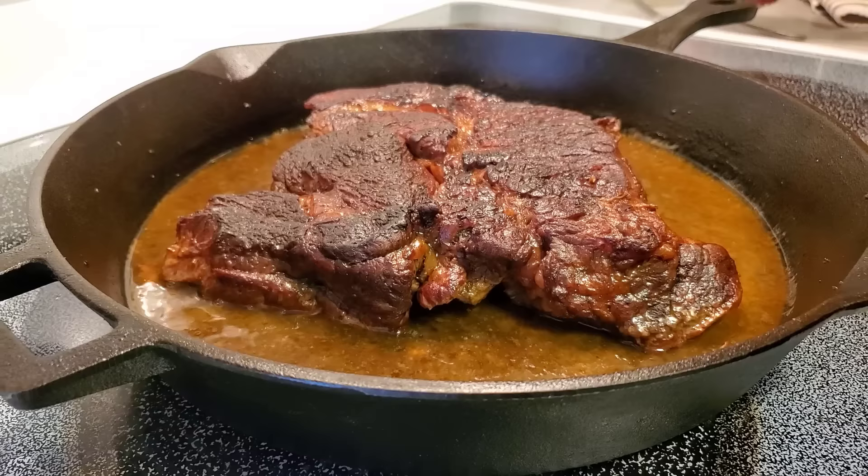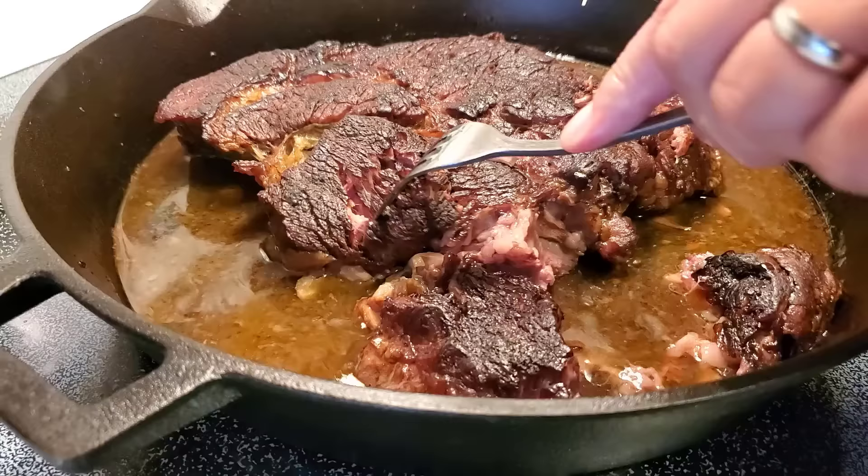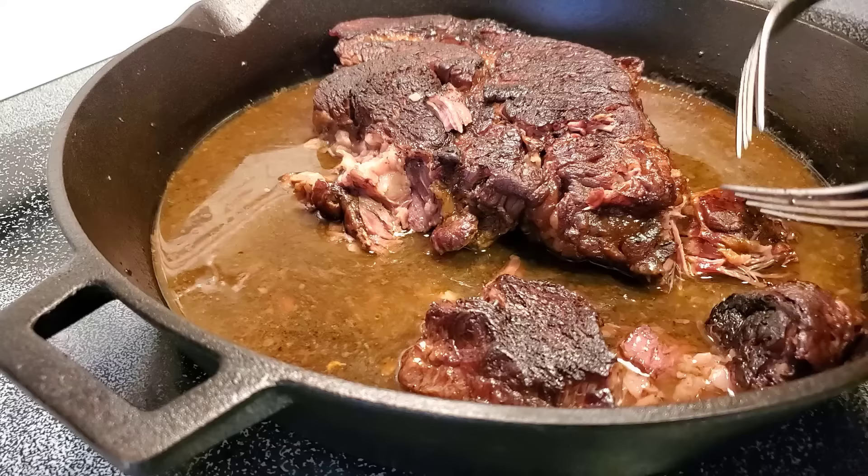It's fork tender now. If you have any of this au jus left, save it — we like to dip our steaks in it and use it with ground beef. You can always add water to stretch it. This stuff is amazing and will help keep you on track.